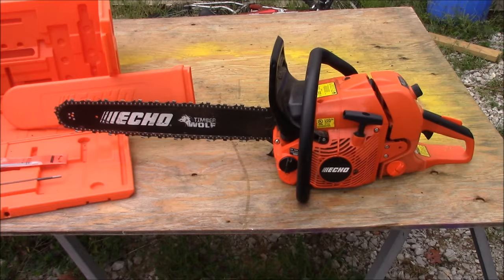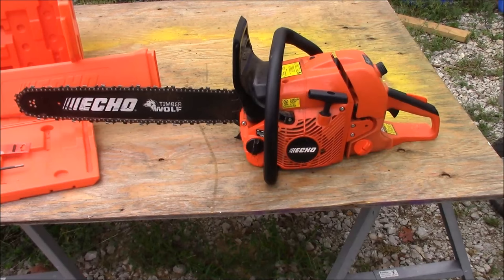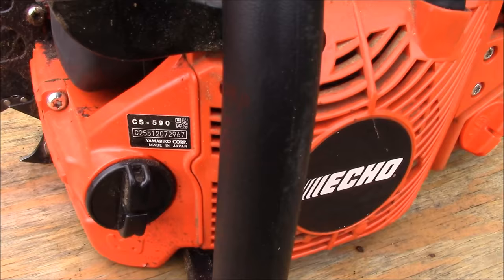Hey guys, thanks for coming back. Today, like I said, we're looking at the Echo CS-590, and you can see right here on our placard that yes, it is in fact a product that is made in Japan.